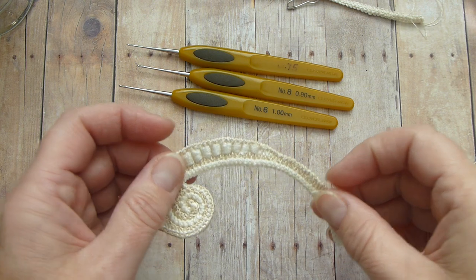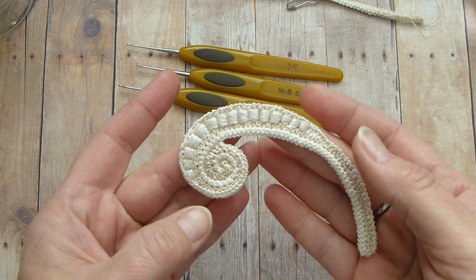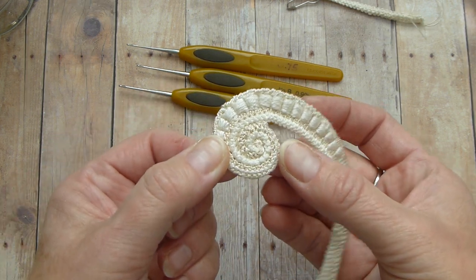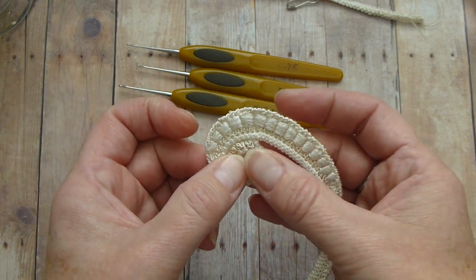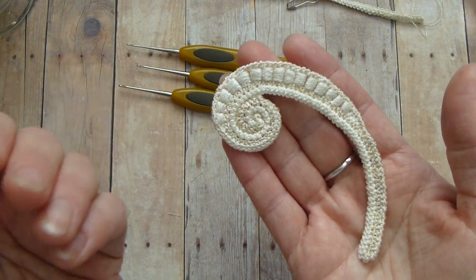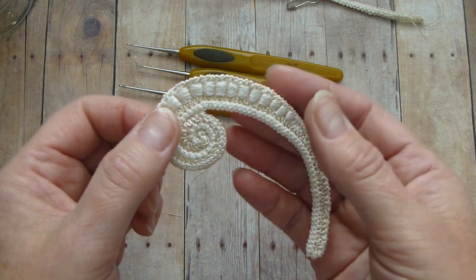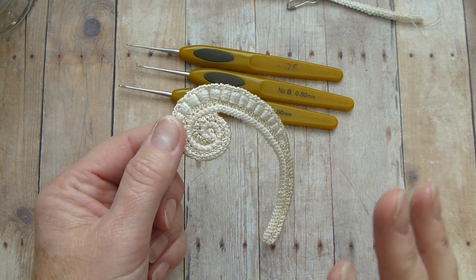I'm going to use thread of different kinds for decorating this motif. I use Presencia for the Romanian cord, and Gutermann for making a swirl so that it could be seen well. You can do it with the same color and it will still look beautiful, but it's up to you. You can use silk or perle cotton to decorate your Romanian cord, or metallic thread if you wish, but the idea behind this project is to keep it more traditional than modern.